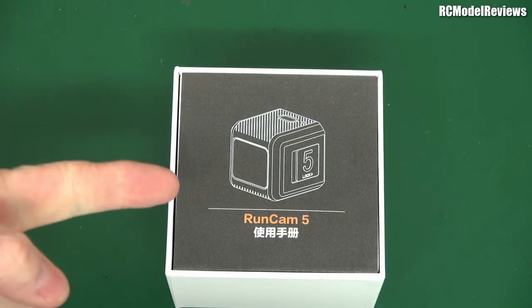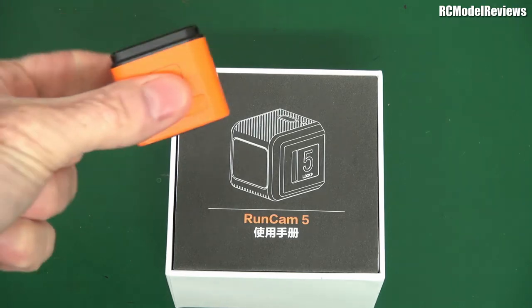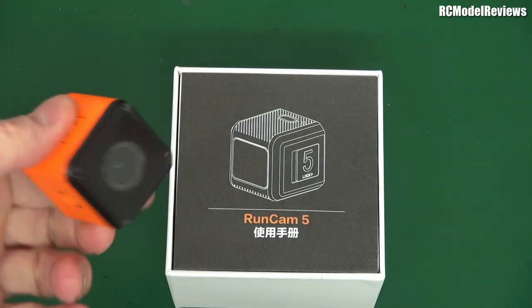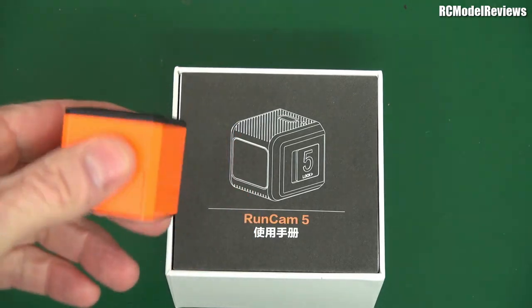G'day and welcome back to the channel. It's the new Runcam 5. A lot of people have been waiting for this camera because the old Runcam 3 was a pretty good value camera. It did the job. The Runcam 3S, to me, was a disappointment.